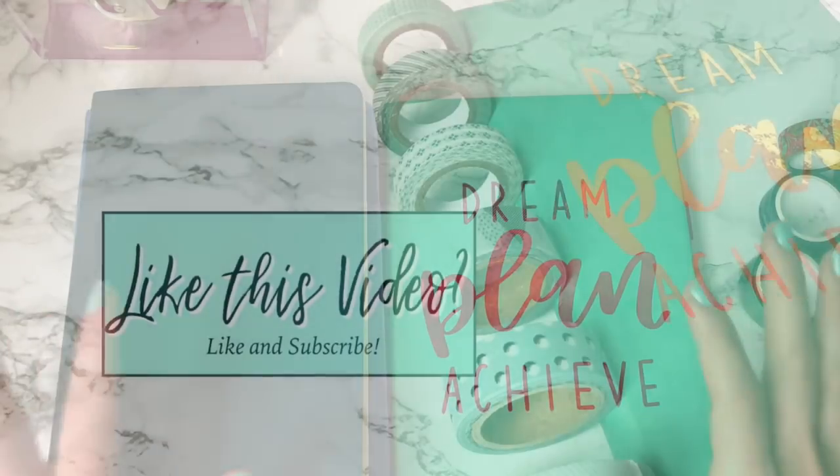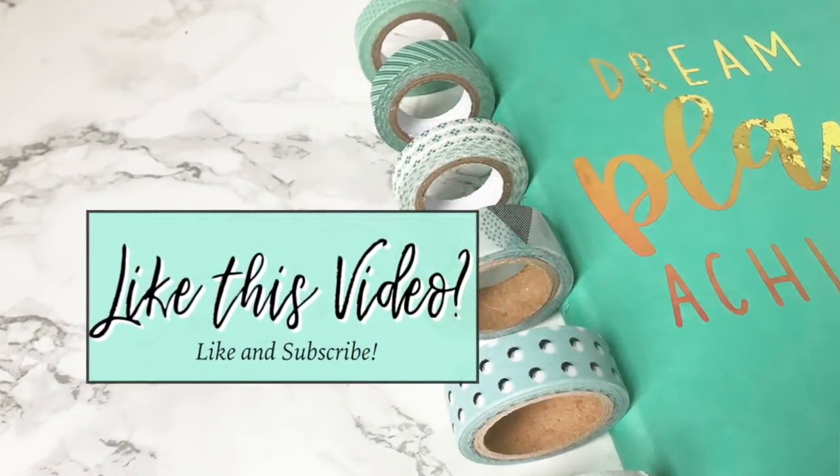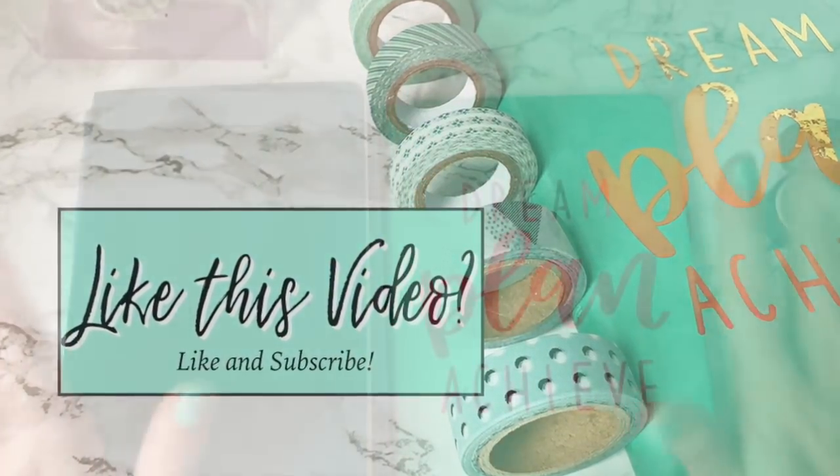Thanks, I hope you guys liked this. If you did, like, subscribe, hit the notification bell, all that jazz. Have a great weekend, everyone.